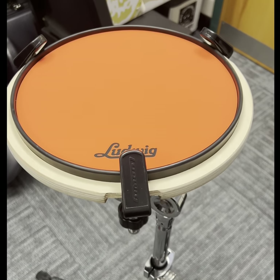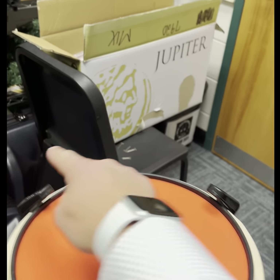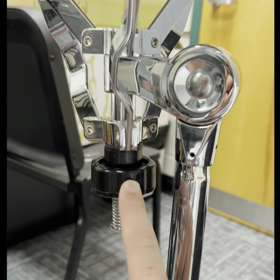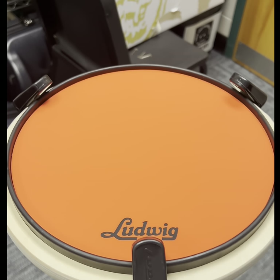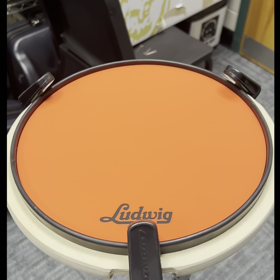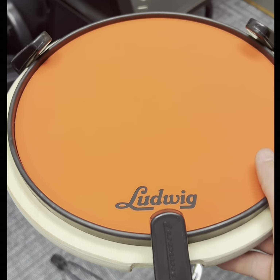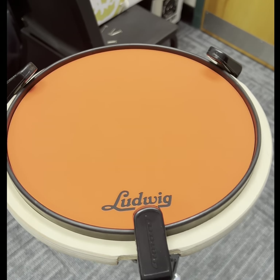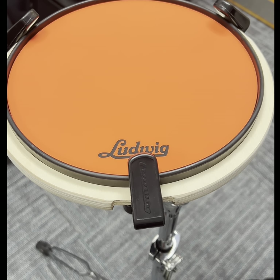Setting up the drum pad is a little more straightforward. Start by pushing the claw in, which can be done by tightening this screw. We do this because we need each part of the claw to be touching the drum pad. When you have that tightened, make sure the logo is facing you. It should be tight enough where it's sturdy and will not move when played with a drumstick. Once set up, you're good to go and can practice away.